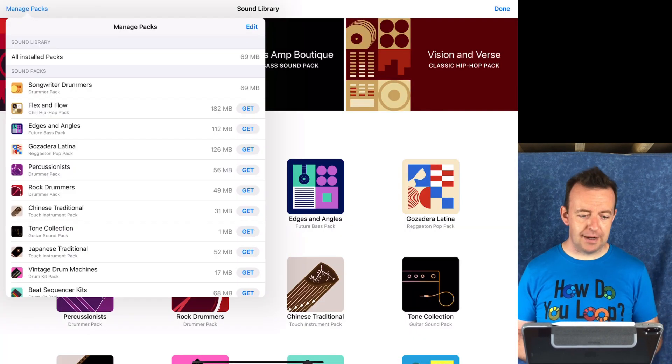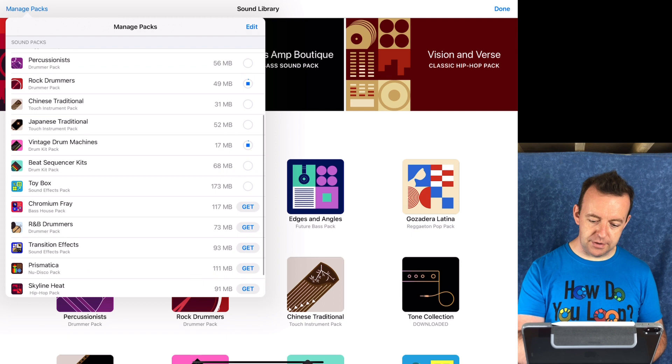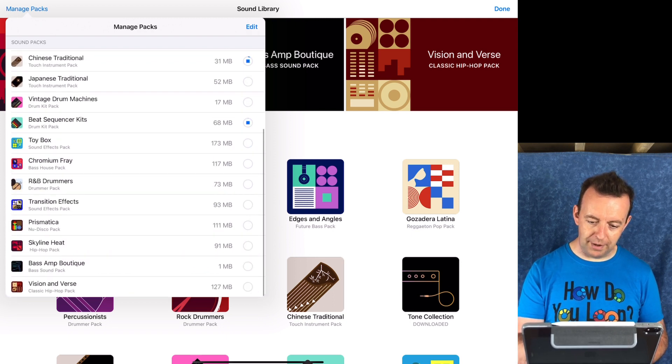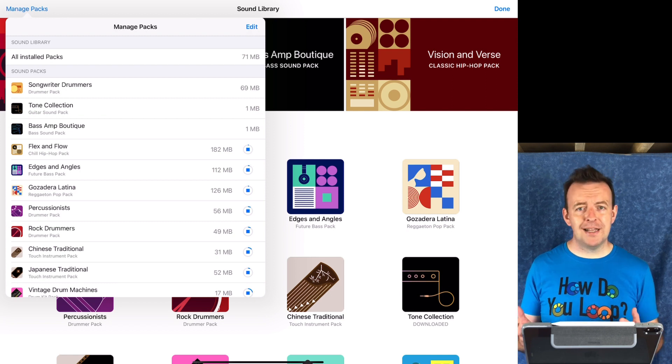What I prefer to do is go to manage packs and click 'get' on each of them to download them all. This will take a minute or two depending on your broadband speed, but once you've got them you don't have to worry about it. Some collections — like the tone collections for guitar or the bass collections — are just one megabyte, actually smaller than a photograph.